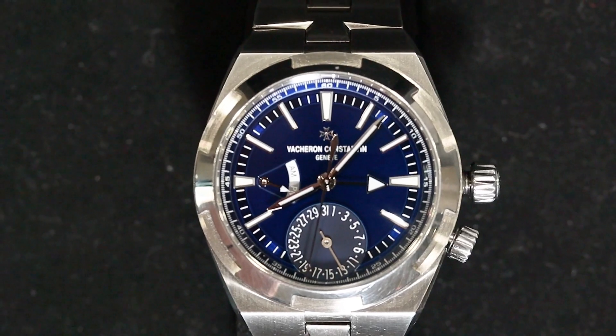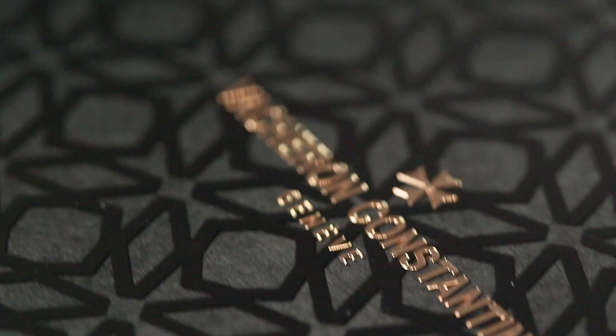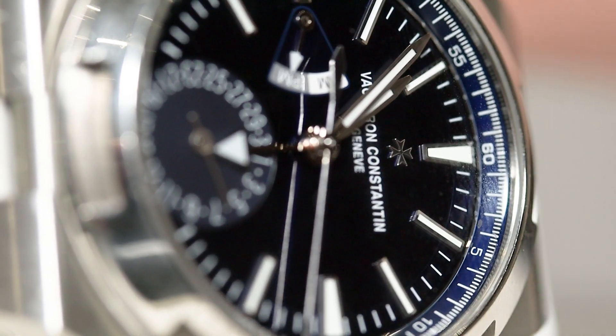This is the dual time, reference number 7900V. The Overseas has been growing in popularity hugely, especially in the bull run on the watch market over the last two or three years when prices went up considerably. APs and Pateks went absolutely insane — over 100k for some of them — and being part of the holy trinity of watchmaking, this lifted Vacheron prices too. People trying to get into ultra high-end steel sports models found Pateks and APs unaffordable, which allowed the Vacheron to move more into the spotlight, which is fantastic because it is just an absolutely incredible watch.